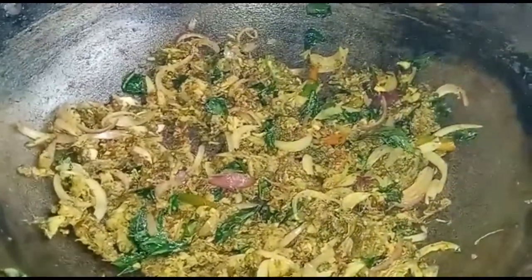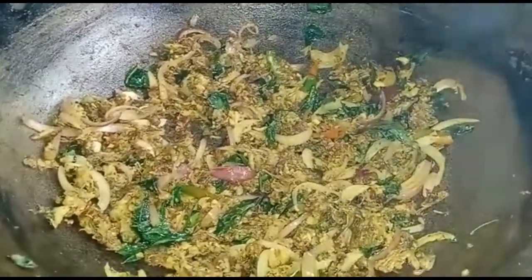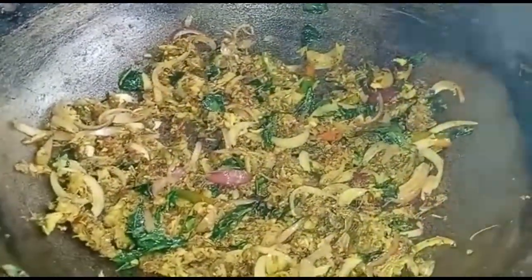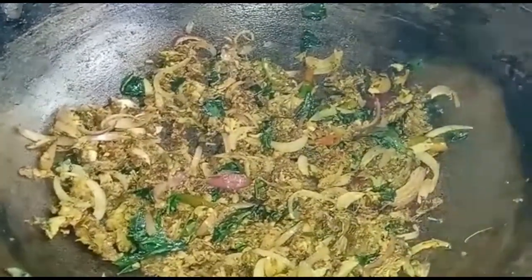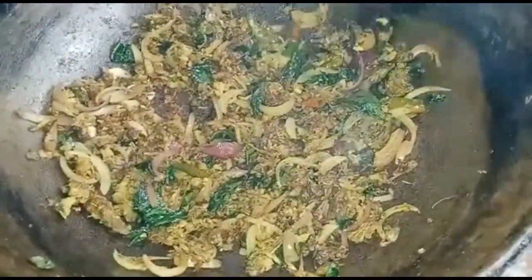It is a very simple recipe when I try to make some of my teeth. I am going to use the recipe with some of my teeth. The recipe is the main recipe, and the recipe is the one that you can make.